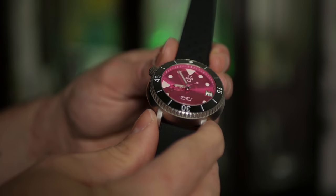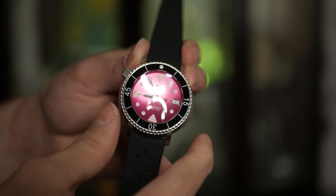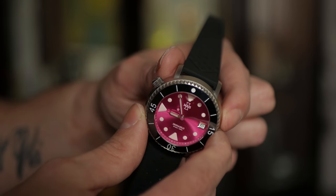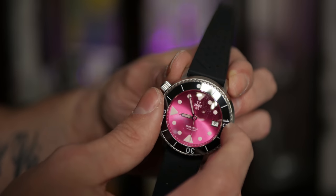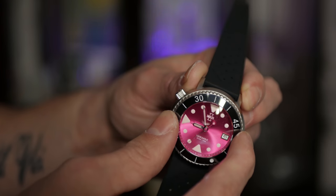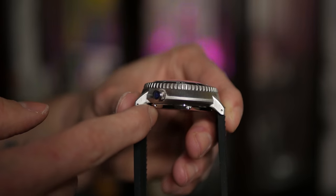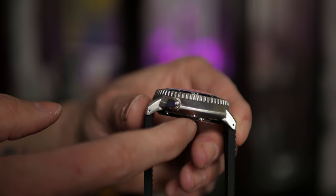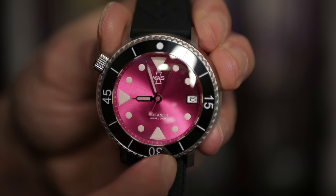One thing I thought was going to be a negative is that the bezel is actually narrower than the case — the case juts out a bit more than the bezel. You'd assume that would make it harder to turn the bezel, but it's completely the opposite; it makes it so much easier. I really like the bezel action on this watch — there's very little play once it's locked into place, and it's a very nice bezel to use. You can see the signed crown with the Mass logo, and it also has drilled lugs, so you can change straps in a matter of seconds, which is always a plus.